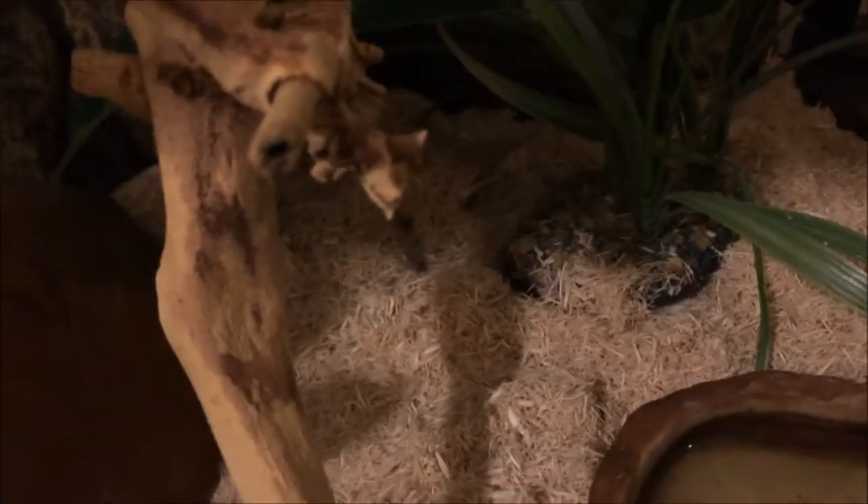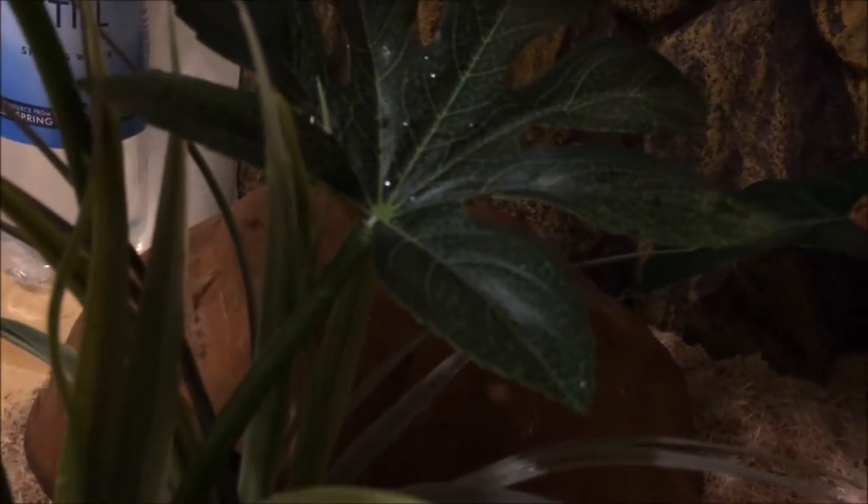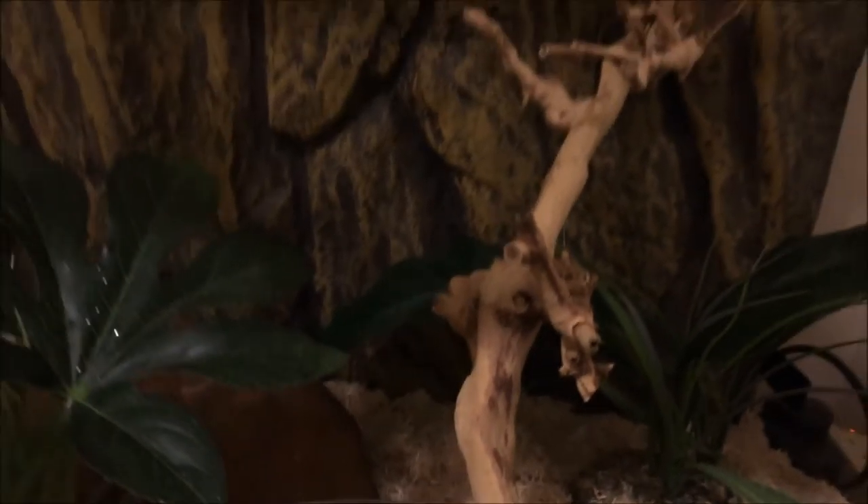I've opened the tank for this one. The bedding I use is aspen bedding — it's just like little wood shavings. It does the job for me. It's a very common snake bedding used all around the world by snake owners. It's very cheap for what it is, and I would very much recommend it.